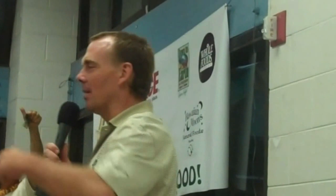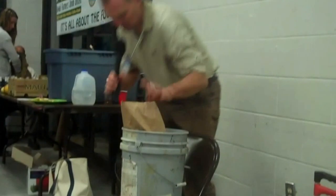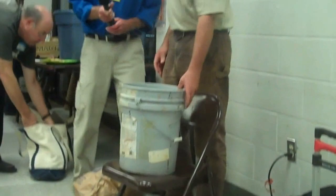I want you to know, if she can do it, anyone can. What I did tonight — it's going to be a little bit difficult with a microphone — I wanted to just quickly show how we're going to do worm composting, really cheap, really easily.